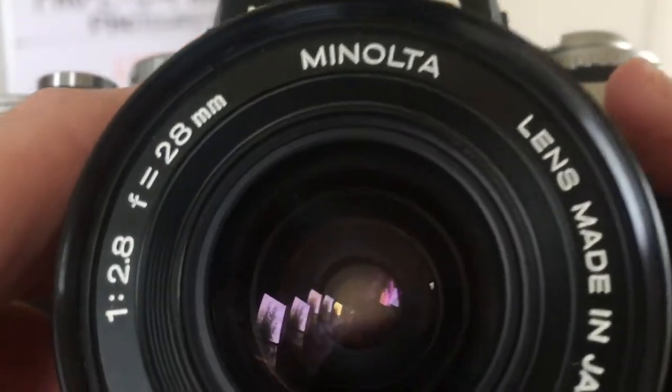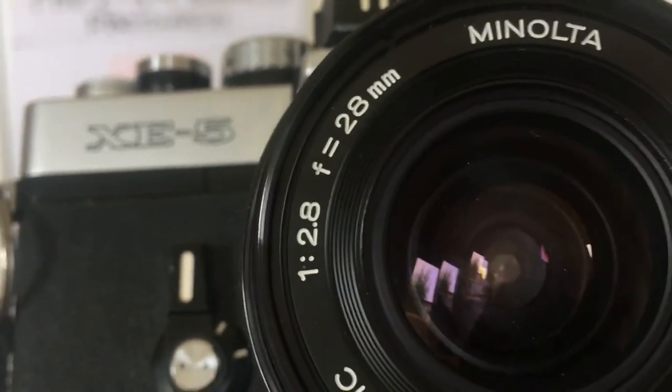You may be able to actually see the aperture as I turn the aperture ring. Let's see — yeah, there we can see it going very small for f/22 and then very big for f/2.8.